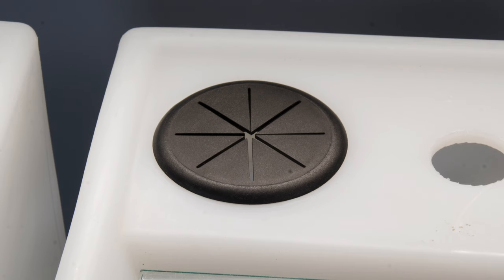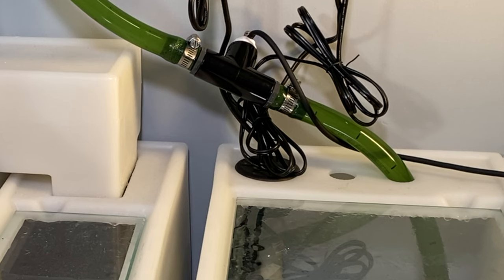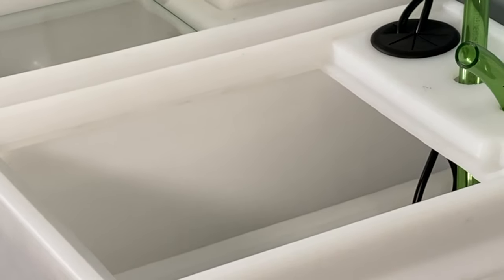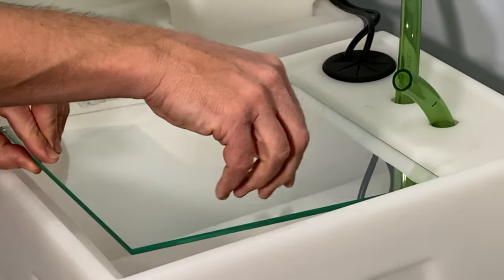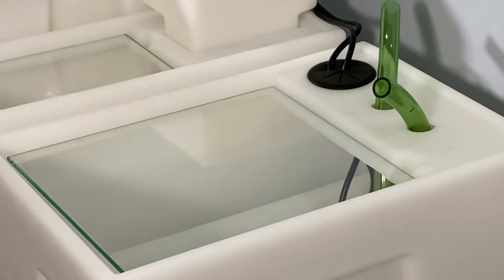The top of the baffle tub has a convenient grommet for the power cords from the pumps and heaters to pass through. The top opening to each tub is recessed with a channel to direct condensation back into the tub, and the covers for those openings are one quarter inch glass plates that will not warp or corrode over time.